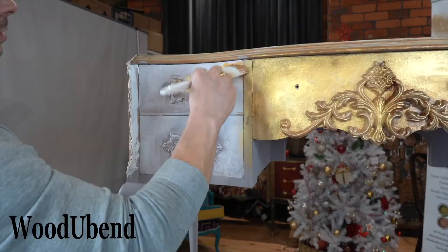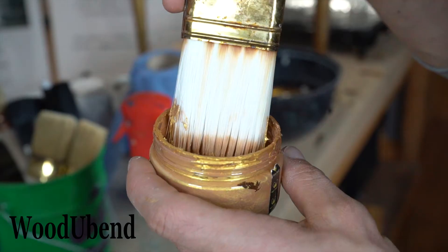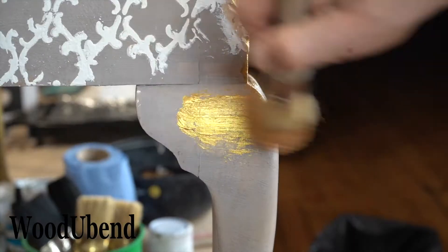Next we took our Posh Chalk Precious Collection paste in 24 karat gold and spread it all over the surfaces of the desk.